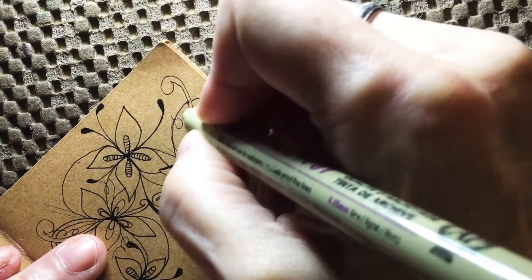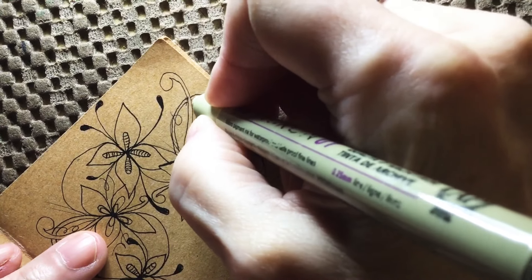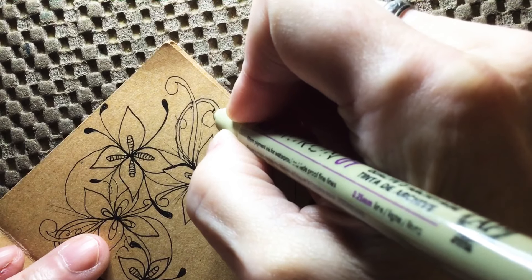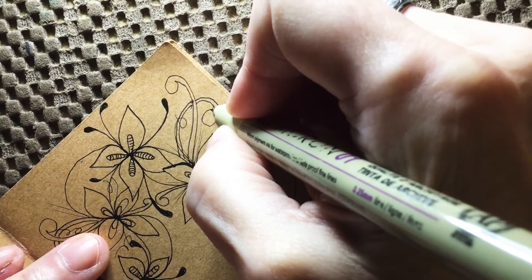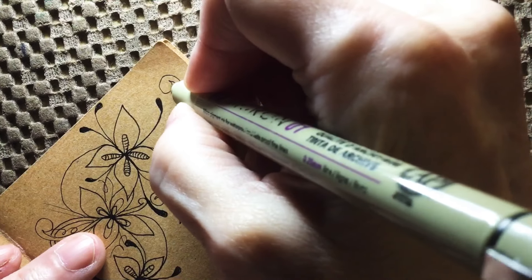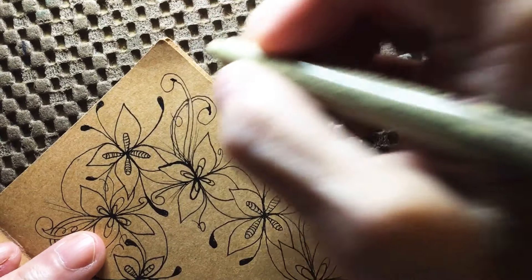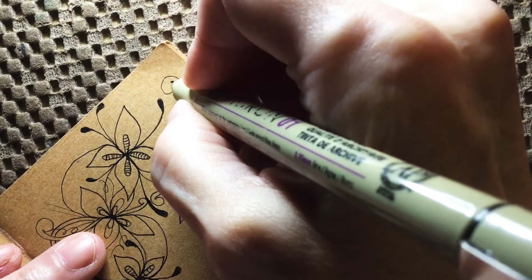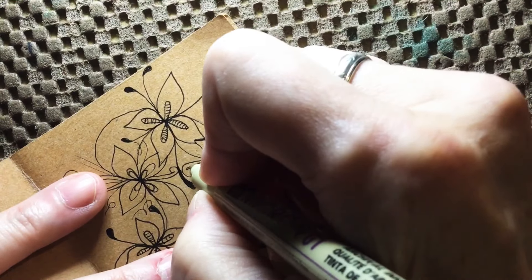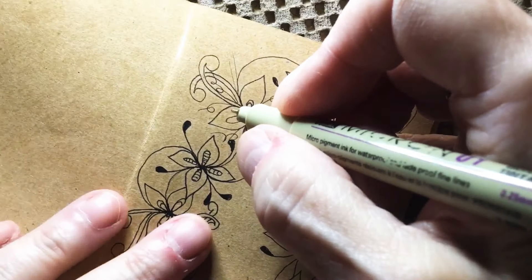I just noticed this is an hour and 29 minutes, so I believe I'm going to be speeding parts of this up for you — or I might split it between today and tomorrow. We'll see how far about 30 to 40 minutes gets us here and take it from there.